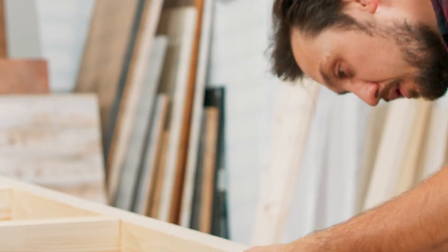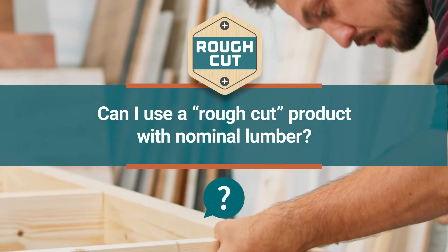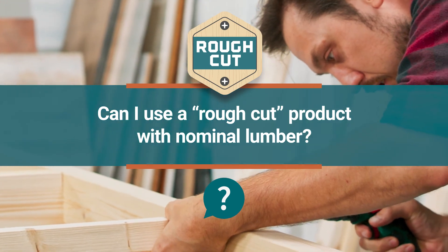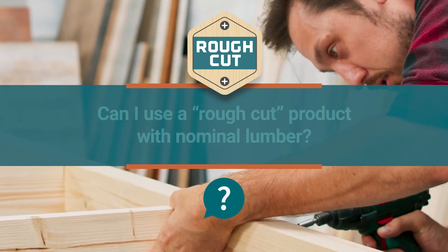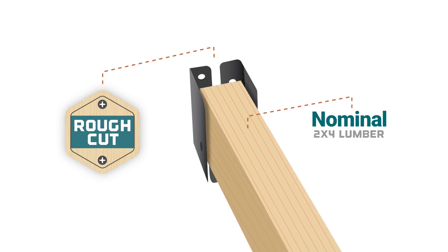So if you accidentally ordered a rough cut hanger, you might be wondering if you can use it with a piece of nominal sized lumber. The short answer is no — our rough cut products will be too large to safely fasten to nominal lumber.